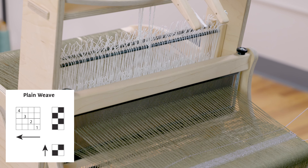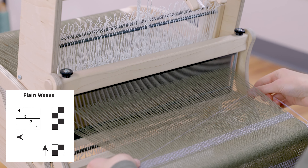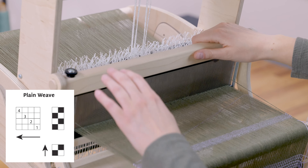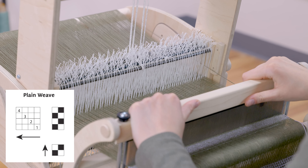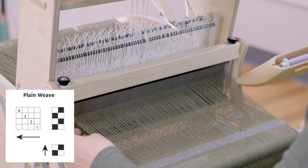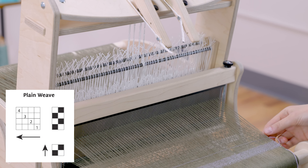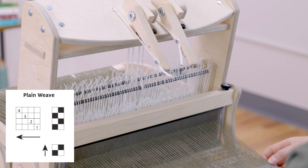For a lot of people on a loom like this, it makes it easier to remember where you are in the pattern if you are beating with the shafts raised. When I lower those shafts, I know I need to change to the next shed, and it's easy to tell what that last shed was. You can decide which approach makes more sense for you.